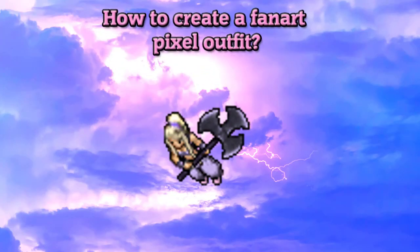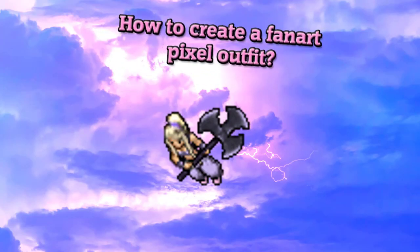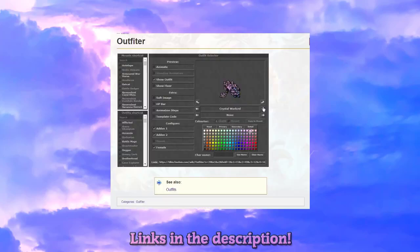Hi guys! Today I'm going to show you how to create a fanart pixel outfit. We are going to work on the existing sprites, but it's always more welcome to use your own creativity and produce something on your own.